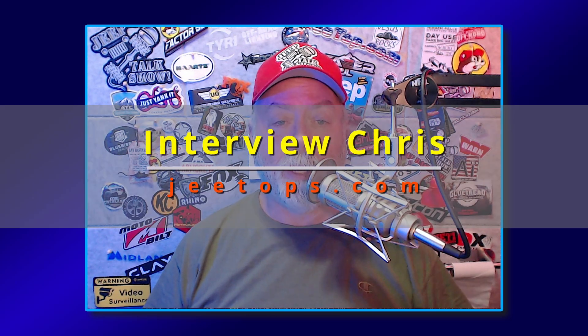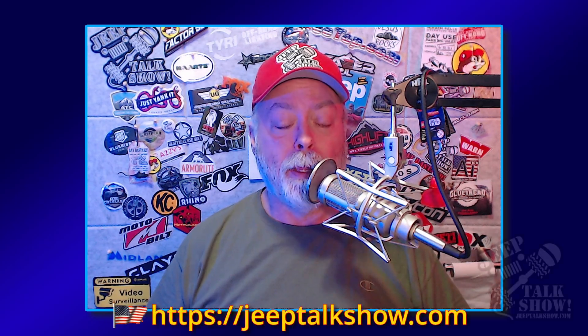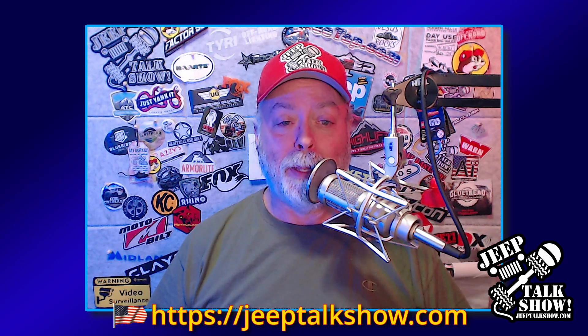All right, Jeepers, it's Tony with the Jeep Talk Show, and this is our interview episode. I'm hoping you're having a great Friday — Friday the 13th. Yes, Friday the 13th.